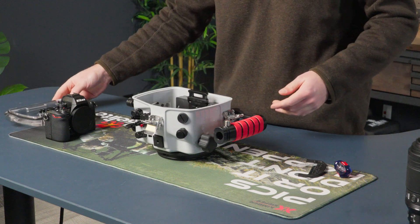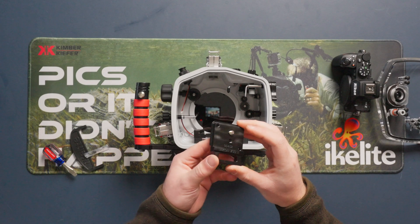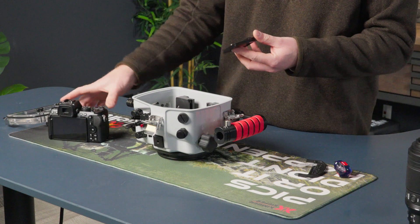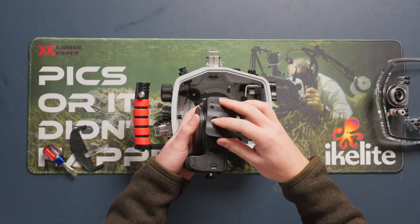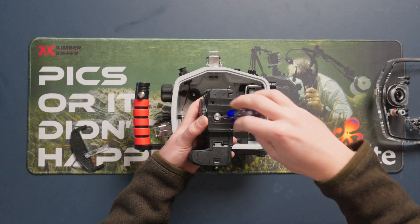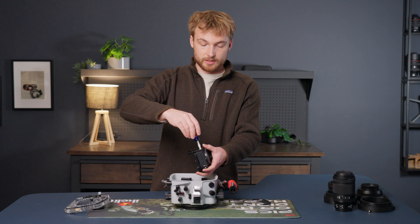Put that to the side, and inside you'll find the mount for the Nikon Z50 Mark II. This mount features a quarter-20, similar to a tripod, and this will just go on the bottom of our camera. Place the screw inside the quarter-20 mounting point on the camera, grab a flat-headed screwdriver, and just secure it on. You want this to be tight and snug.